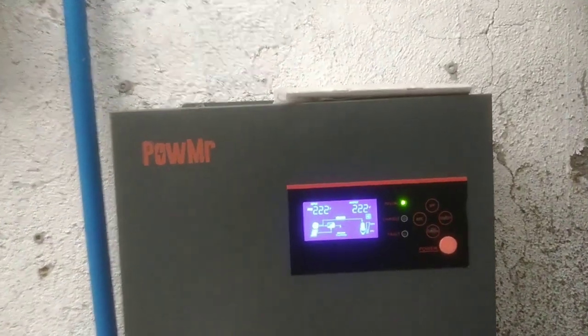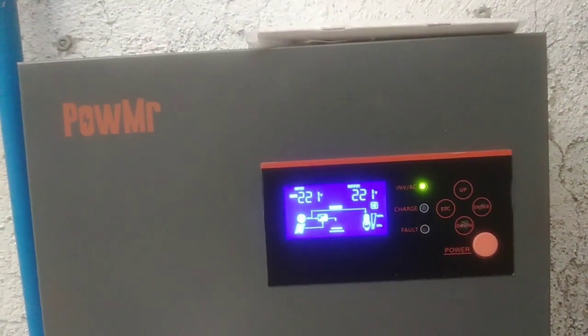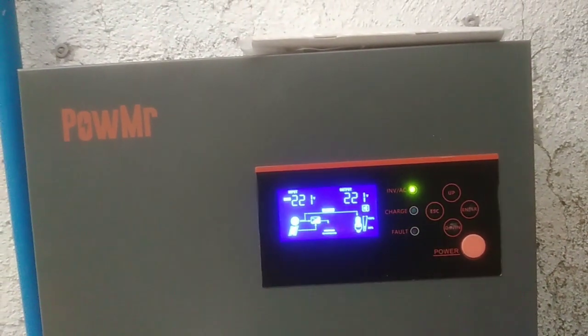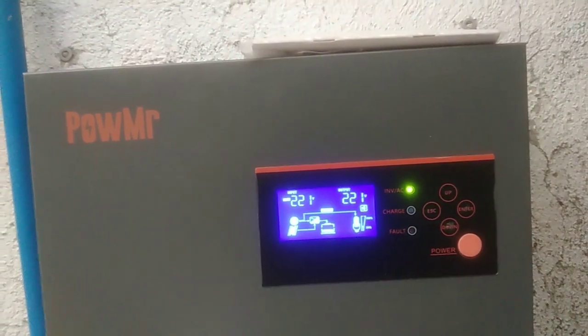So ganito kaganda ang Power MR na brand guys. I recommend this inverter — madali lang gamitin. Nakabipas po yan kasi makulimlim na yung panahon, wala ng araw. Medyo malapit na ng umulan, kaya nakabipas na po yan sa grid.